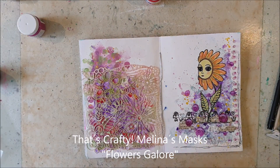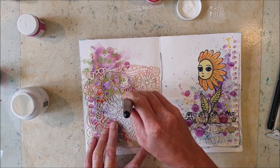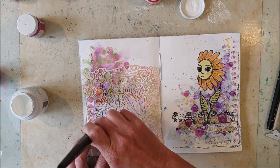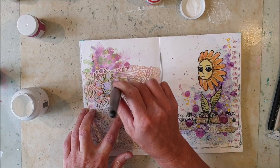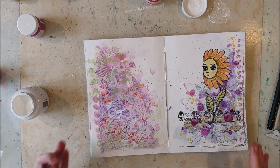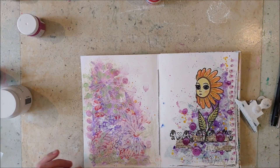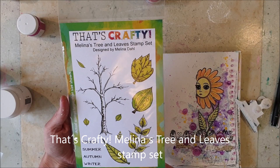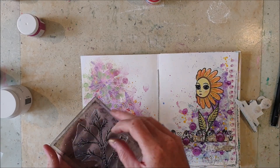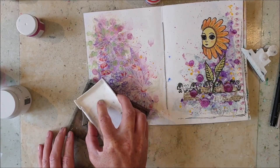I use the Flowers Galore mask from That's Crafty and add some That's Crafty gesso through it. Then I use the tree and one of the leaves from a stamp set called Melina's Tree and Leaves stamp set, also from That's Crafty.